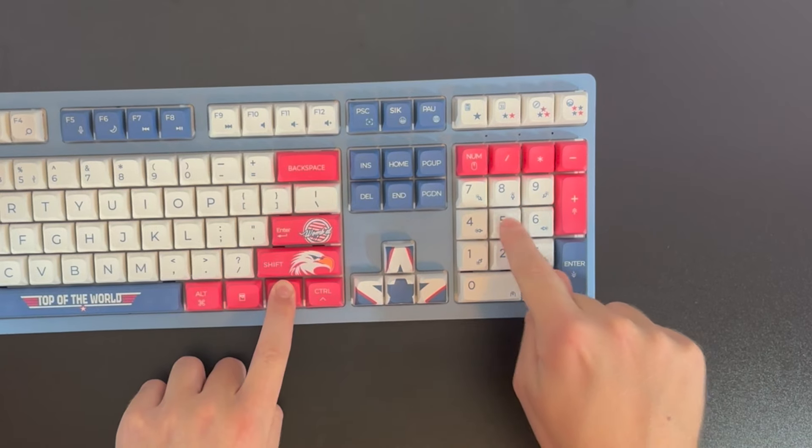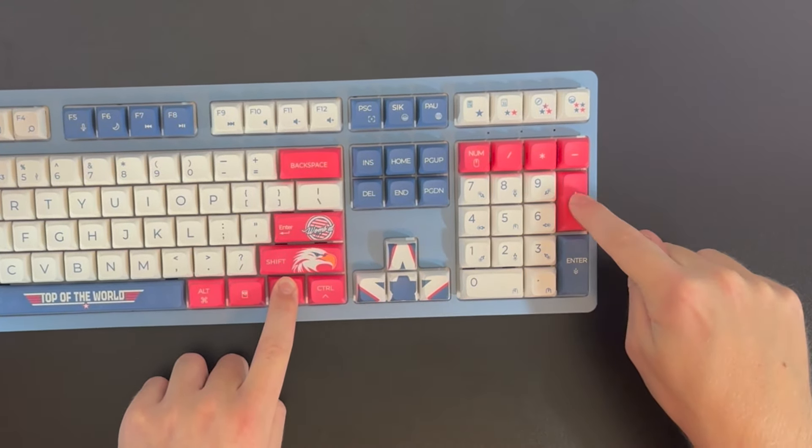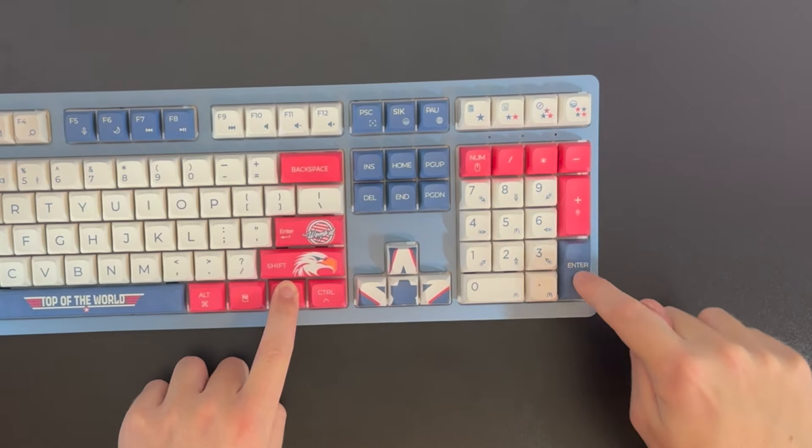The 0 and 5 act as a left click, while the dot is used for the right click. The plus and enter button are used for scrolling.